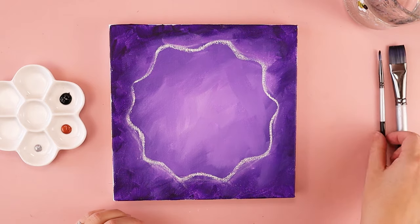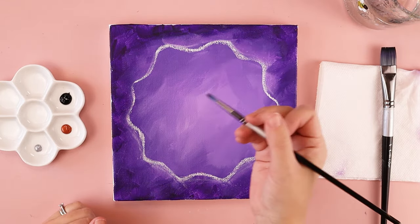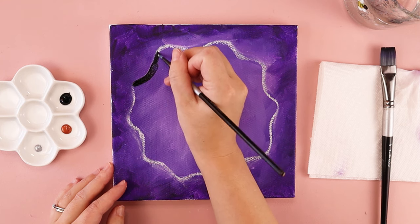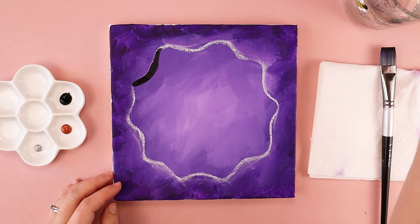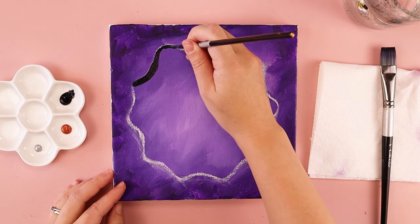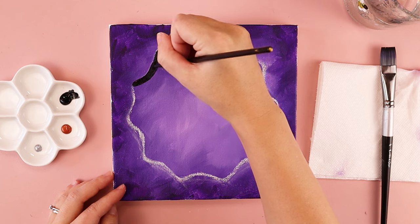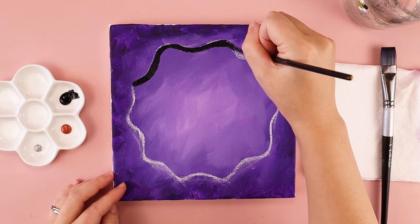I'm going to take my small paintbrush and trace on top of my chalk line using black paint. Even though I'm using a small brush, the harder you push — right now I'm pushing down all the way — that's going to give you thicker and more bold lines. If you want your lines to be a little bit smaller, you don't want as much paint on your brush and you want to press more lightly and gently. Less pressure gives you a thinner line, more pressure gives you a thicker line. I want to try to get a variety of thicknesses so it looks more organic.